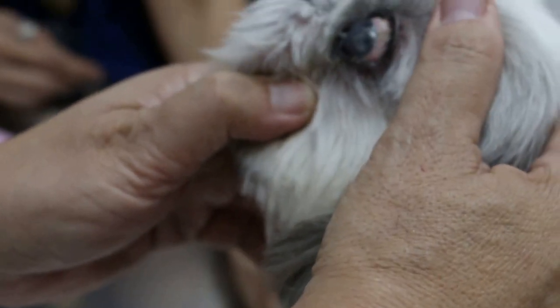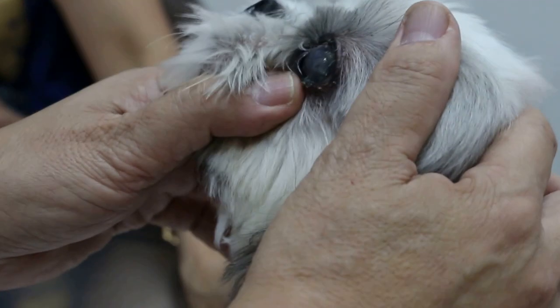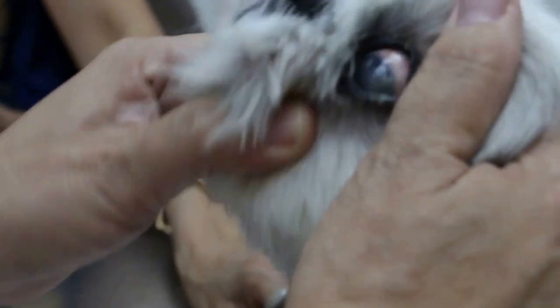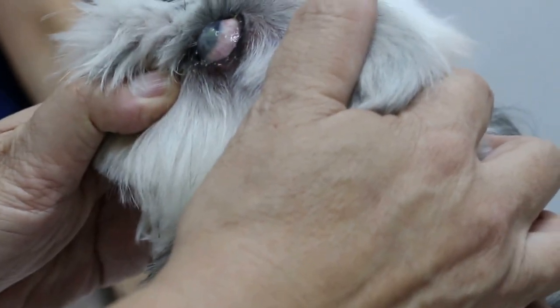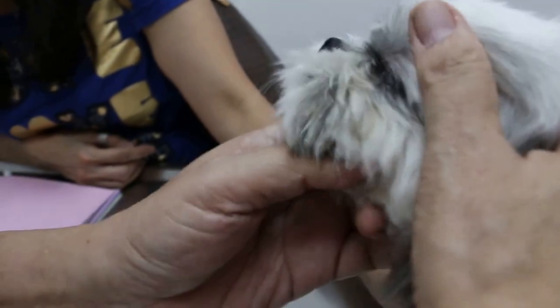April 19, 2015, Sunday. This Shih Tzu, female, spayed, 8 years old, comes in with an almost dry eye on the left. The right side is okay. The left eye looks dull and is not discharging, but this is the one with a lot of discharge.